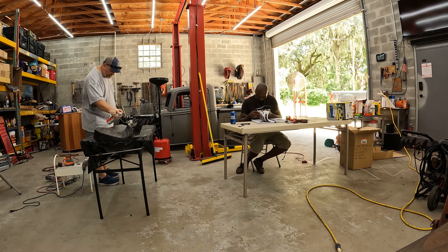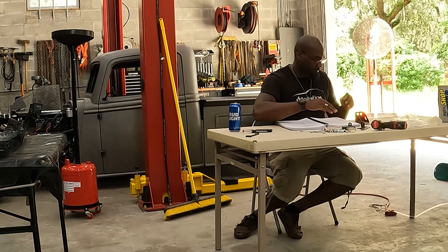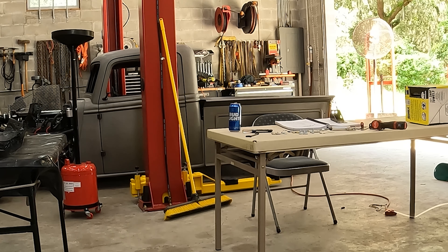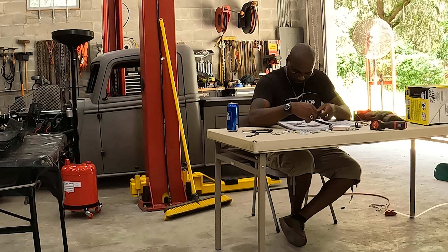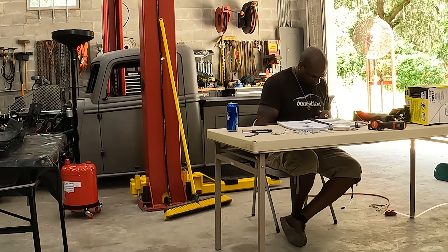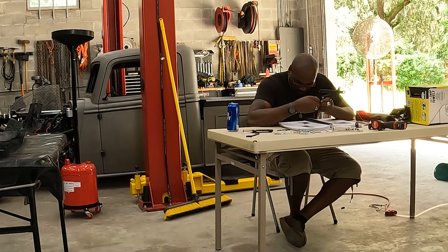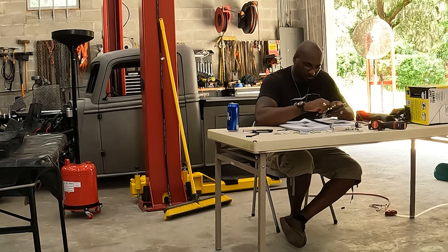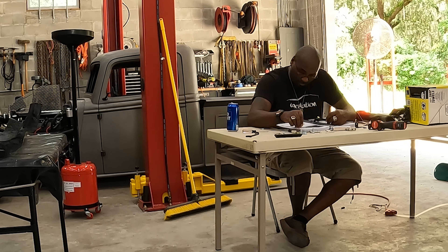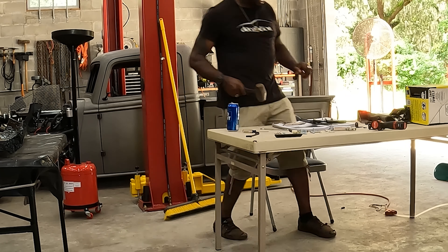I'm trying something a little different here - let me know in the comments if you like it. Right now I'm going through all the little pieces and parts, organizing them so I can find them when it's time to assemble. I grabbed the tools - one thing about the Factory Five instructions is they're pretty good about telling you what tools you need per step. I'm going through figuring out how to piece it all together and see what part goes where. This is one of the few parts in the manual that were extremely detailed.